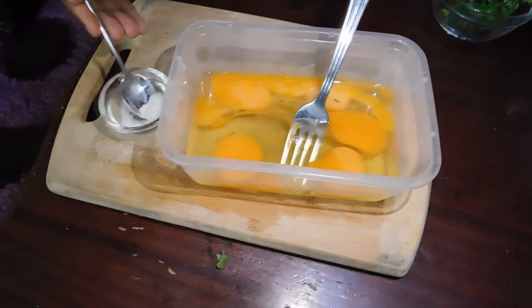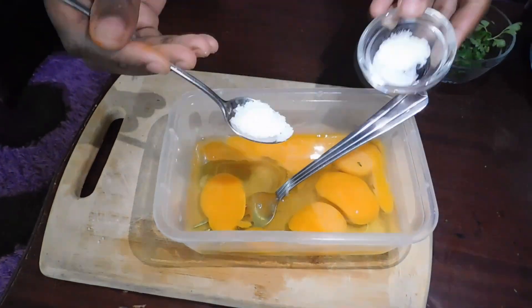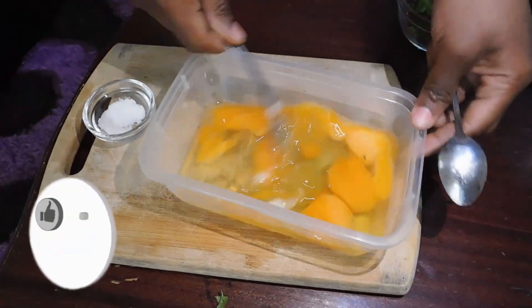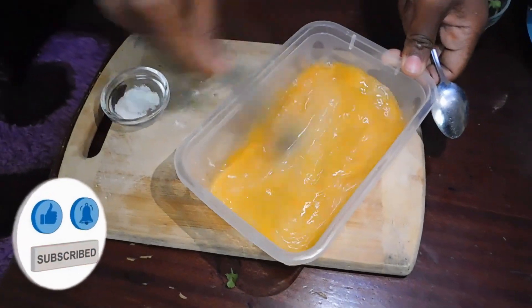I'm going to add in a half teaspoon of salt. Now we're going to mix this very well, so whisk your eggs very well.